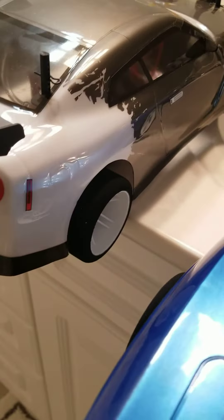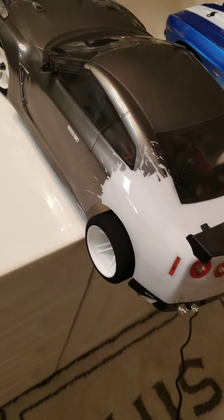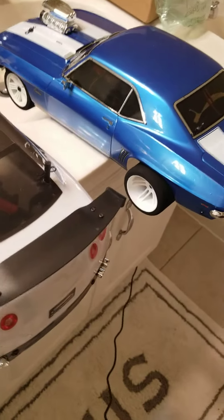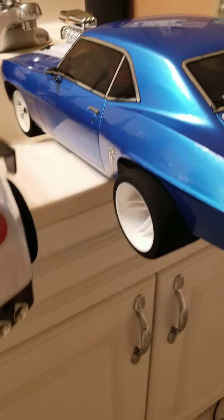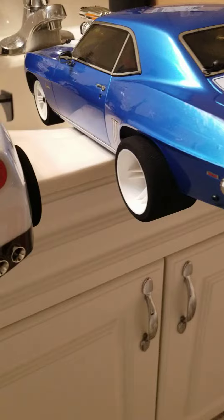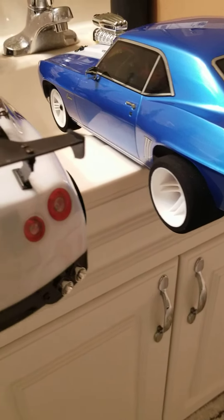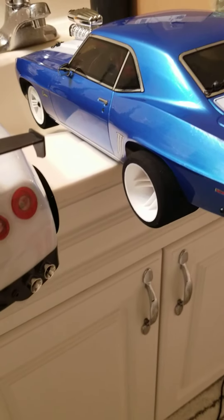On the GTR, 44.5 on the back, 30 millimeters on the front. Let's get another shot of them. These are the Exceed tires I had earlier — just slammed them on the Camaro and the GTR. RC for life baby!